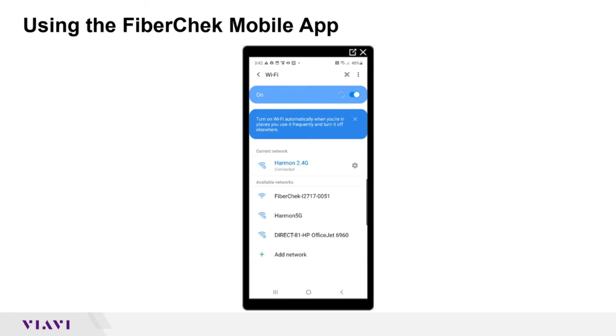On your Android or iOS phone, go into Settings and then Wi-Fi. Look for the FiberCheck network. The FiberCheck Probe acts as an access point, so click on FiberCheck and connect to it.